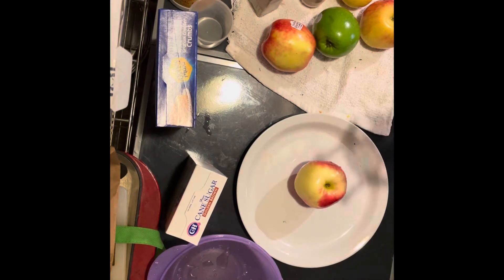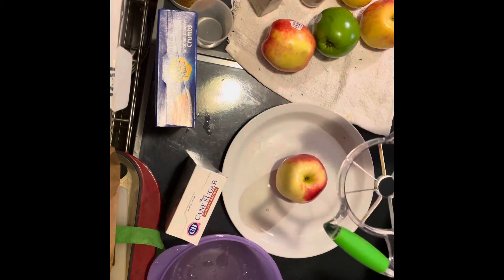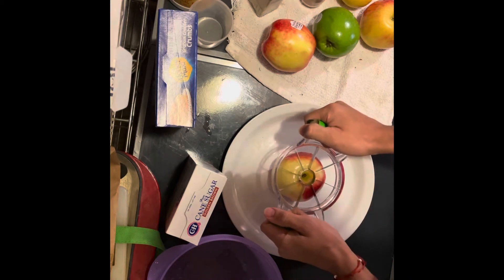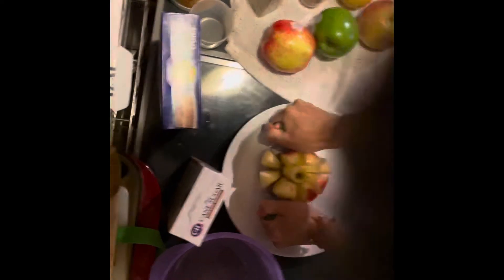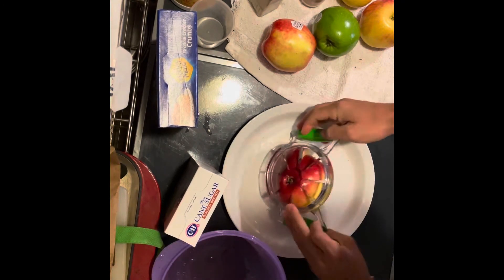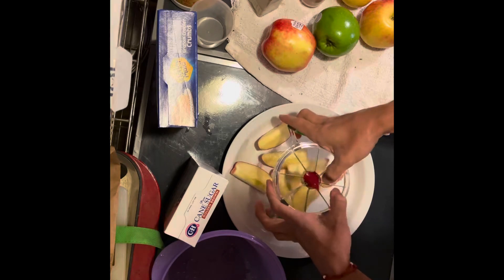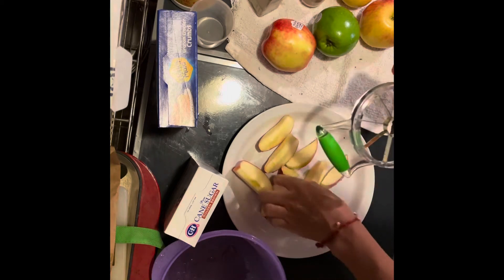We're going to grab our apple corer and place it right here. But before we get started, make sure we have adult supervision — an adult or grownup nearby. Place the corer right there, line it up in the center, and push it down. There are many different ways to make apple pie. Sometimes people like to take off the skin of the apple, but for my recipe I'm going to leave the skin on. Taking it off does give it a different texture. Let's go ahead and pop out the core.